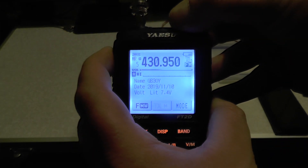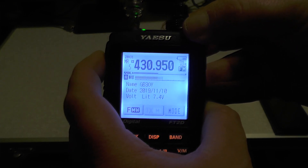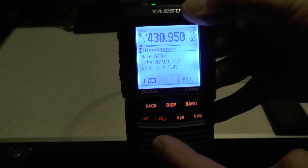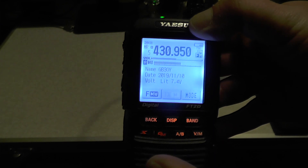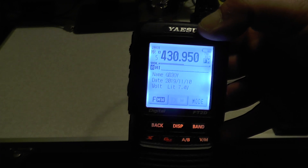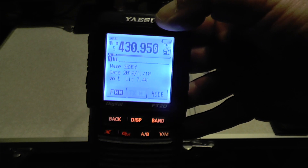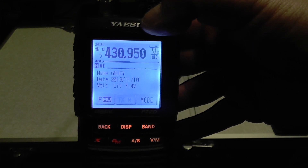Key up and we should get into the repeater. And there we go — that's how to enter repeaters into this radio. If you've found this video useful, give it a thumbs up; if not, the other button works too. If you want to do a digital repeater, switch it into digital mode and do exactly the same thing. There are no digital repeaters near me — the local one at Welling Green has been taken down. Thank you for watching, and I'll see you in the next video. This is TUI Zero IQJ, 73.